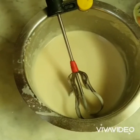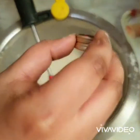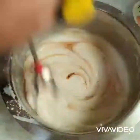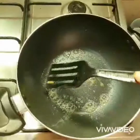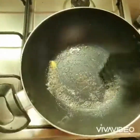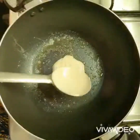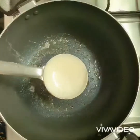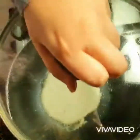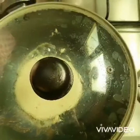Add some butter to the pan and coat it. Now let's add the batter — make it thick. Cover with the lid and keep it like that for 1 and a half minutes on medium heat.